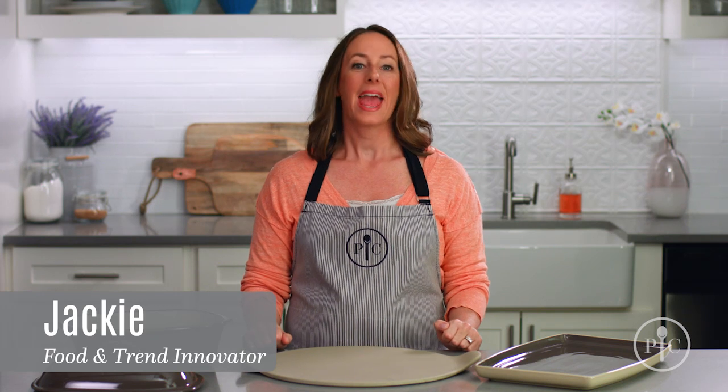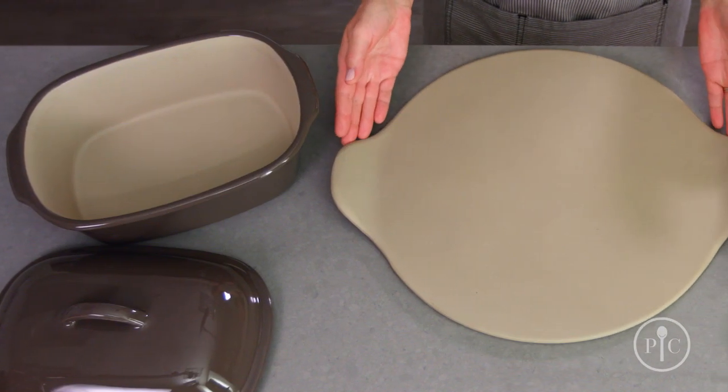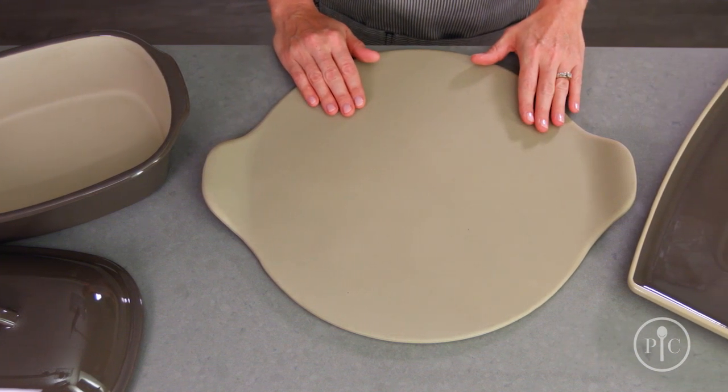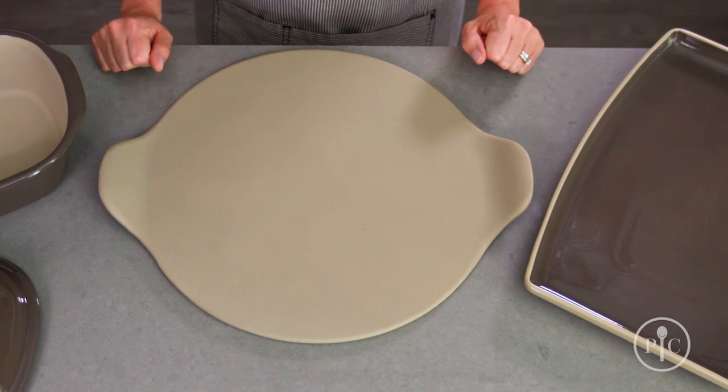What is stoneware? It's the bakeware you'll use again and again for all your family's favorite recipes. I know I do. It's made from a natural clay that's formed into a design and fired at 2,000 degrees Fahrenheit, then hand finished. So each piece is one of a kind.